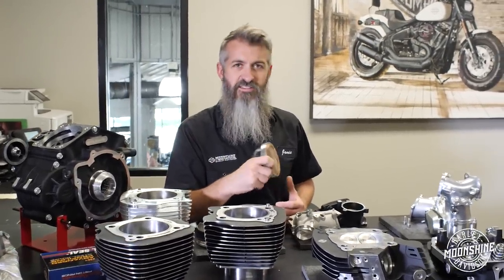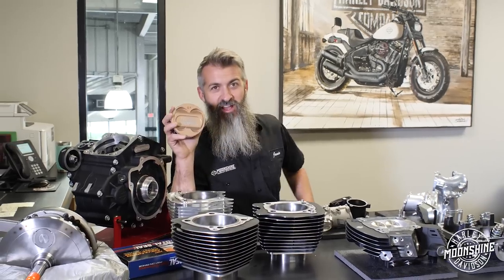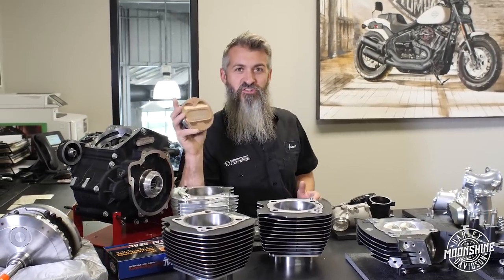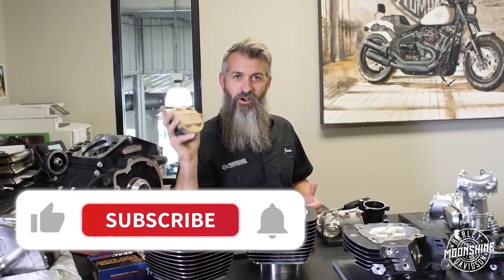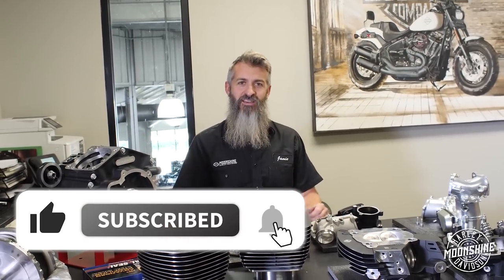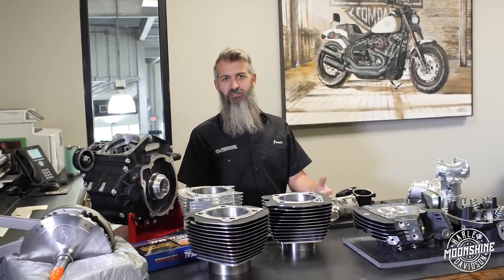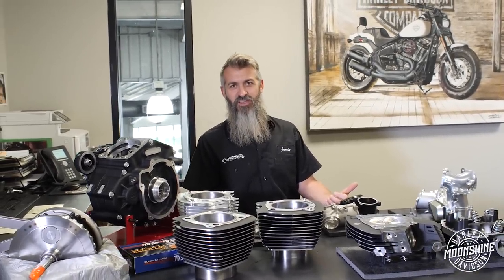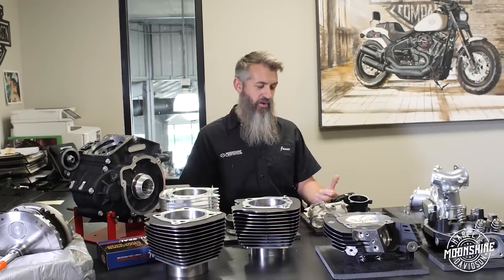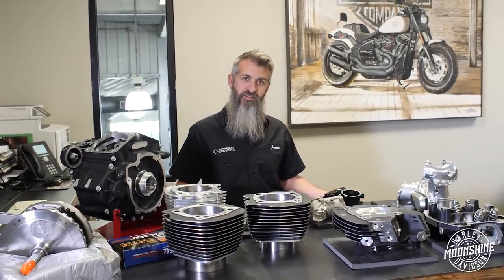You're going to have questions on the stuff we run in the primary. We try to put the videos out there, but we want to talk to you and make sure everything's right. Moonshine Horsepower, Moonshine Harley-Davidson — we appreciate you guys watching. If you haven't already, please subscribe to our channel and hit the bell to get notifications when we release a video. We're not doing them every week, so you need those notifications.